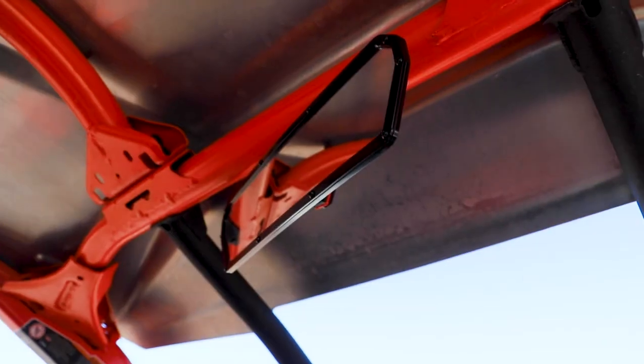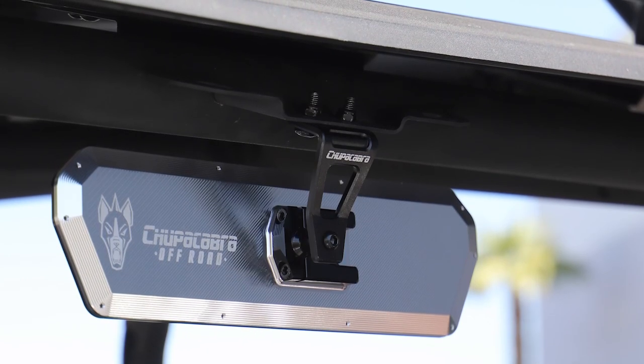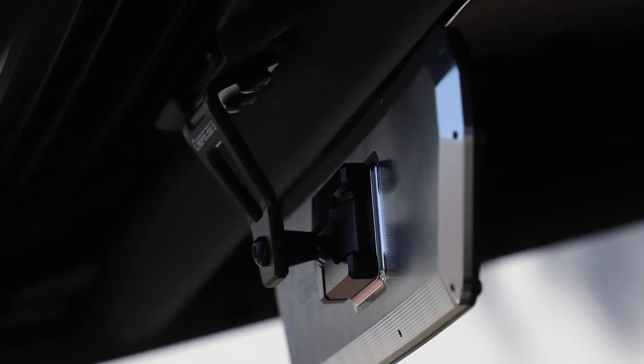For the 11-inch super deluxe center mirror, we have more vehicle-specific mounts like this Can-Am X-Ray mount, which utilizes the stock tab on the roll cage and offers far more visibility than the stock mirror. In addition to this X3-specific mount, we also have mounts for the Can-Am Maverick Sport, Commander, and Defender.